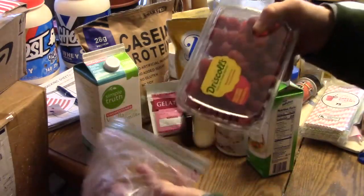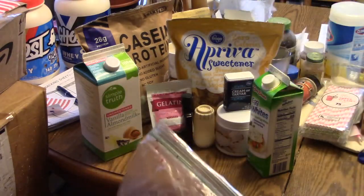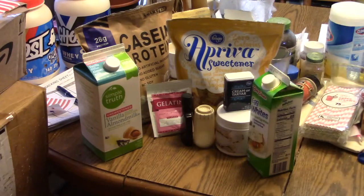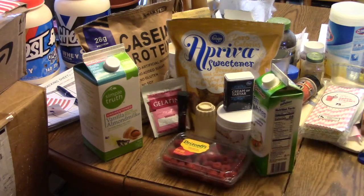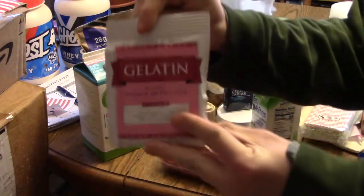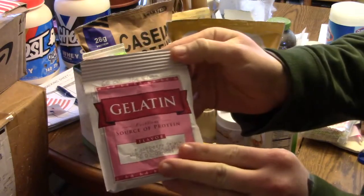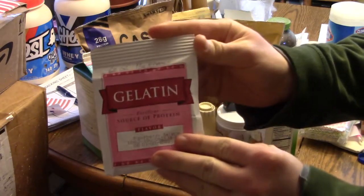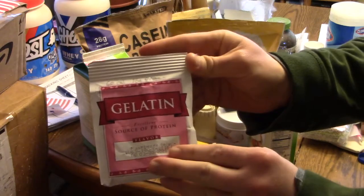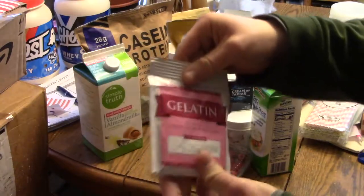I just give it a good rinse, put it in here, and let it freeze for quite a while. You're also going to need some raspberry gelatin, which is 60 calories, 15 grams of protein — basically straight up protein. It's the raspberry flavored gelatin made by Nutritional Resource Incorporated. This is quite important for this recipe.